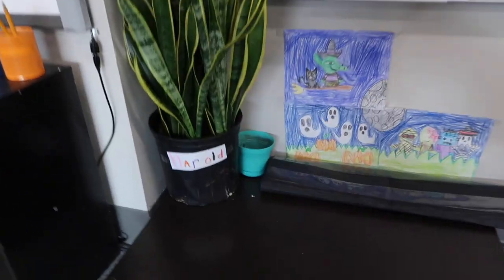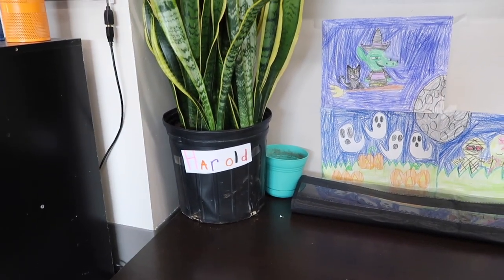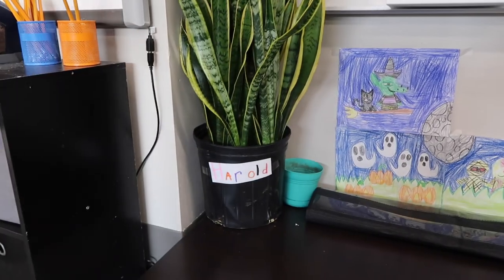They named our snake plant — its name is now Harold. And if we get another one it's going to be George, like Harold and George from Captain Underpants. It was a quick, fun day. I'm headed home — see you in the morning.